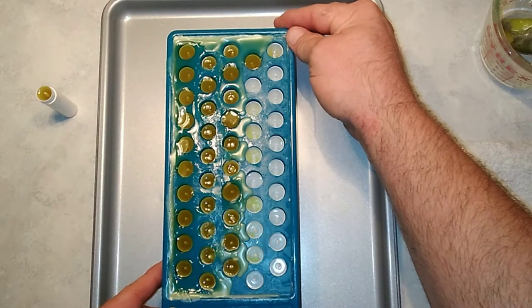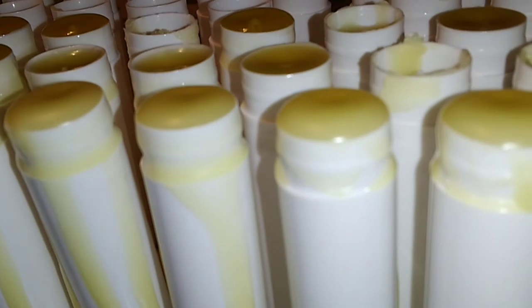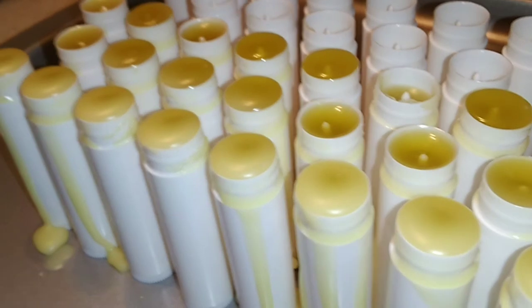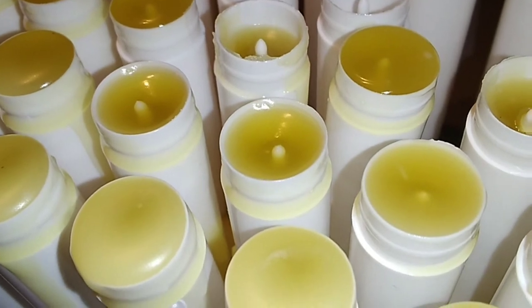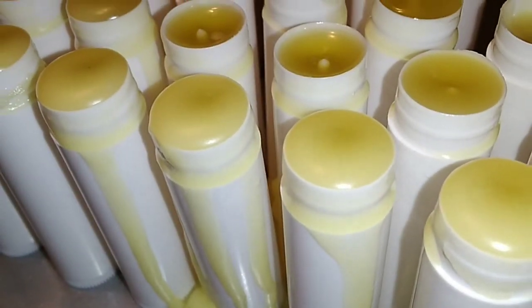Now that those are done, we're going to gently lift this up and let that sit until they cool. Once they're cool, we can wipe off the outside and put the caps on. The tubes are a little over full, but that shouldn't really hurt anything because as paraffin and oil cool, they shrink down. So they should be either level or actually a little concave — kind of like these ones back here that are already concave. These will shrink down more and be more like those.